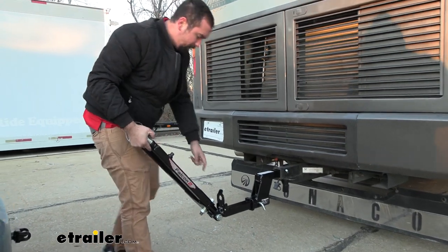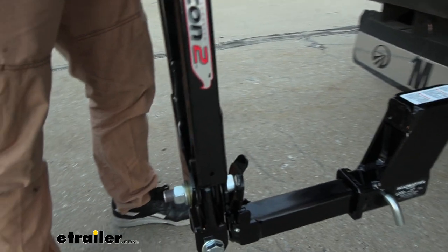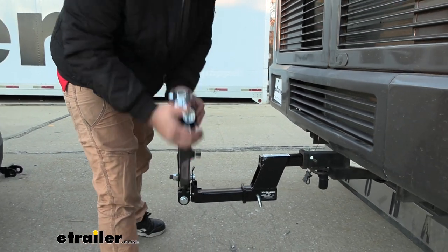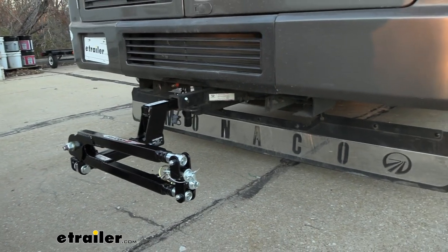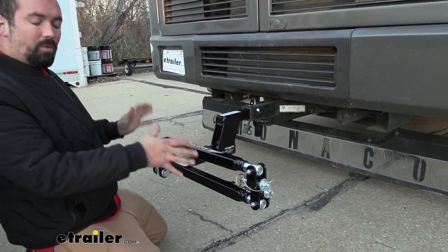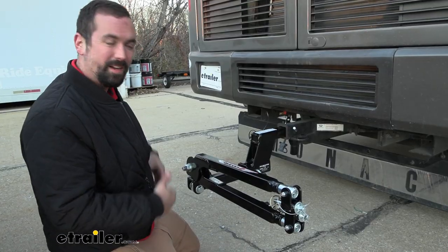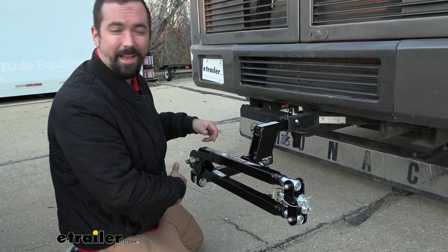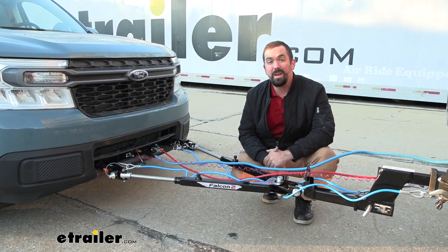When not in use, you can store the Falcon 2 on the back of your RV easily — just fold it up and use the large bolt that goes into the spring-loaded latch. Once lined up, you can choose to position it to the left or right. If you plan on keeping it on your vehicle for an extended period, Roadmaster sells storage bags to protect it from road grime and keep all your hardware and cables organized. That was a look at the Roadmaster Falcon 2 tow bar on a 2022 Ford Maverick.